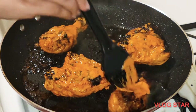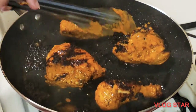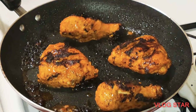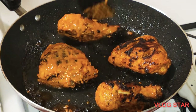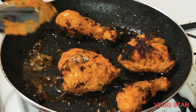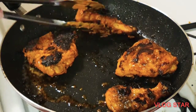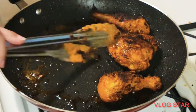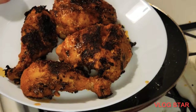Cook for at least two minutes until the chicken gets golden and brown. Now the chicken is ready to serve.